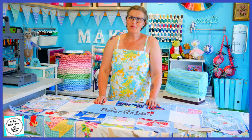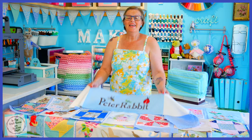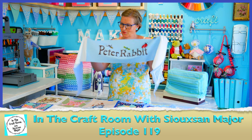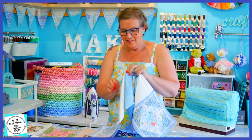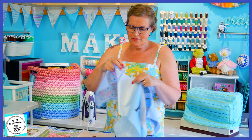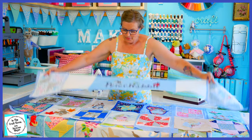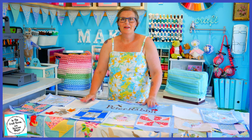Hi, it's Susan here and welcome to In the Craft Room. In the last episode we added on the applique Peter Rabbit text onto our strip which goes under the central panel applique. I have since added on the cream spot fabric on either side and also the end patches as well, so we've got one long strip. The reason why I've done that is to prepare for our foxglove applique.